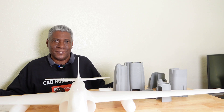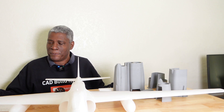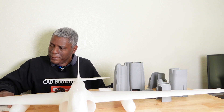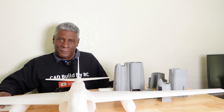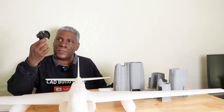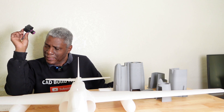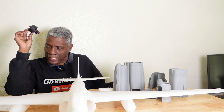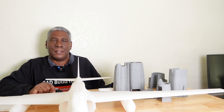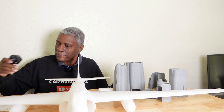Hello everyone and welcome back to the channel. Today we're going to be looking at this U2 Dragon Lady spy plane. I bought the files for this off of Colts 3D and the designer is PTI Kyle. I noticed he had a lot of airplanes on there that he's designed, and it seems like a lot of them are based around a 50 millimeter EDF motor. So we're going to be taking a look at the design of this U2 that he did.